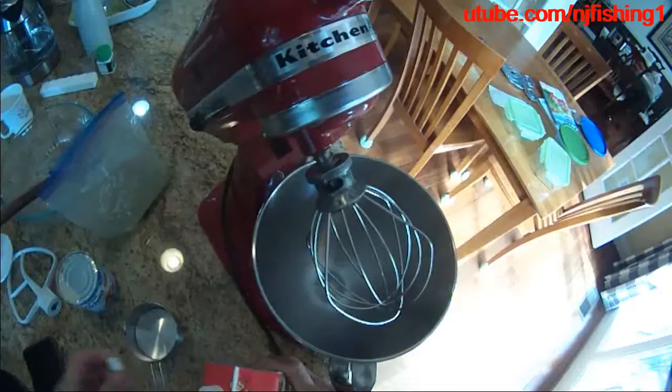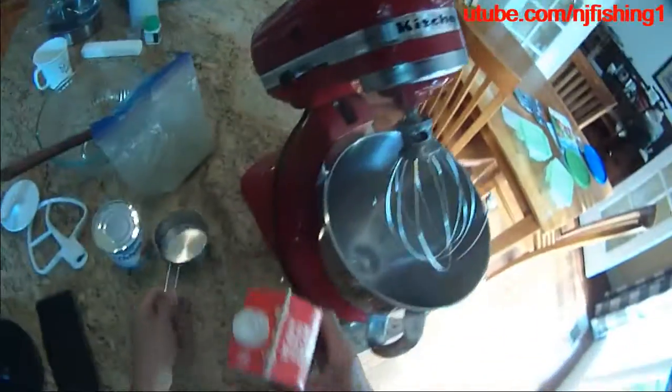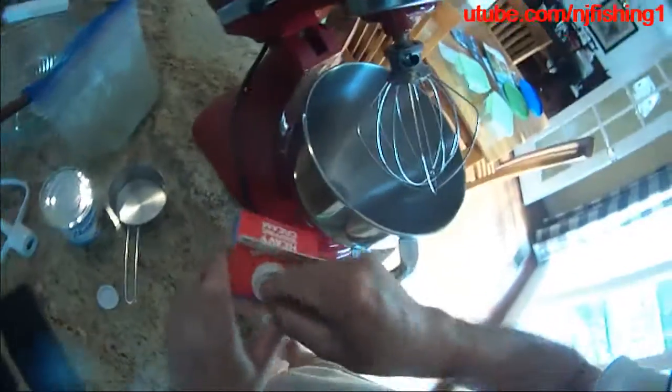Ice cream. Three ingredients. The first one is heavy cream — three cups. So here we go.